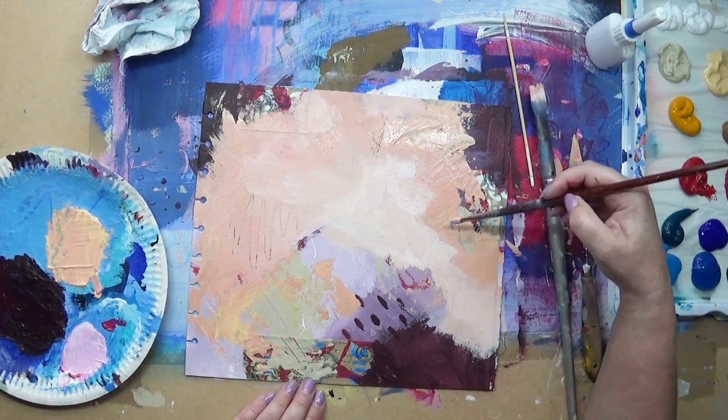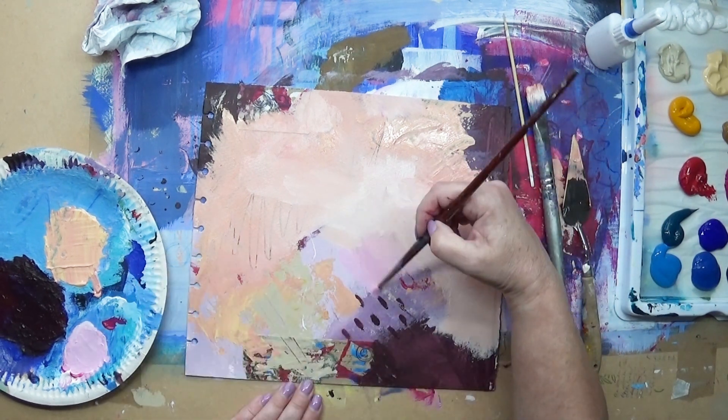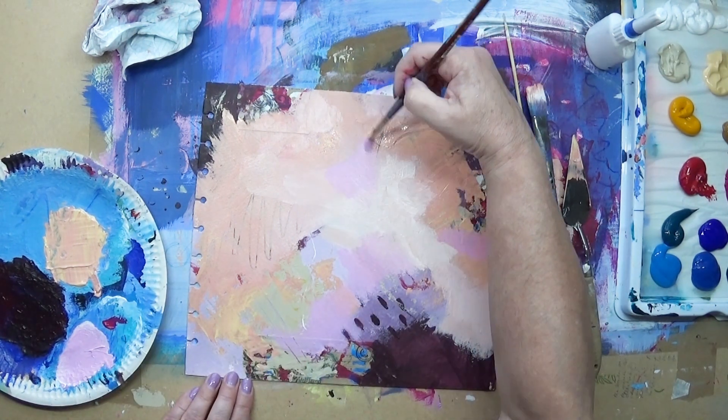Now I'm mixing some more pink using the magenta and some white. The paints I use are System 3 acrylics.